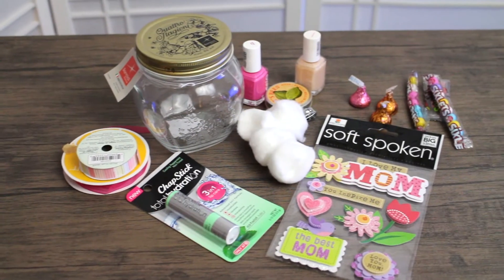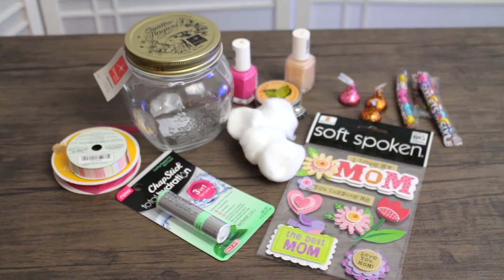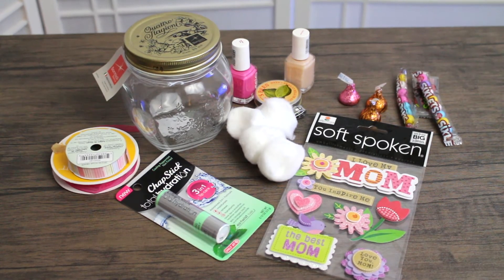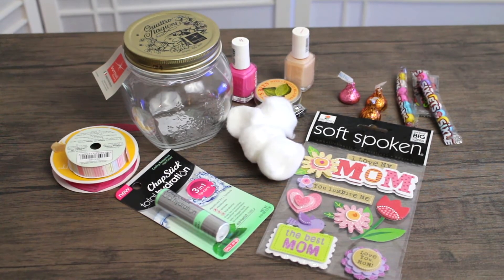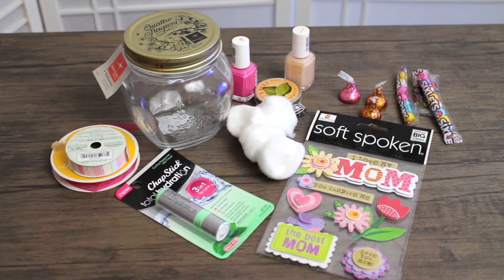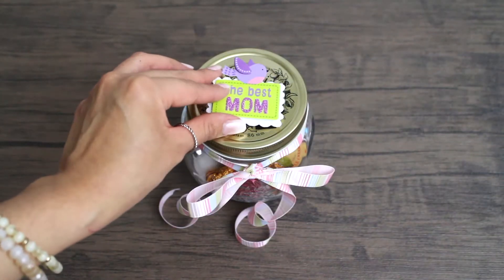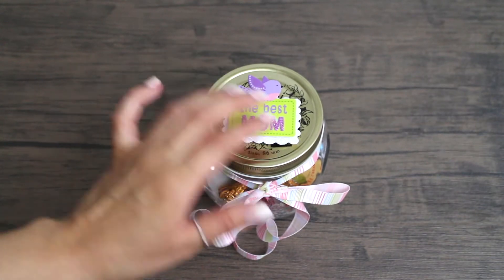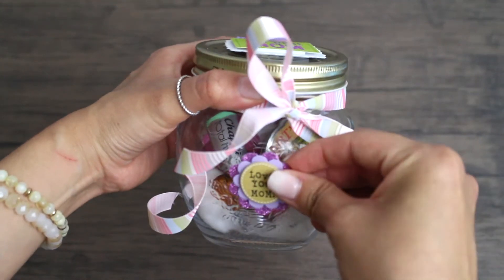On to our second idea. Unfortunately, it did not record as I was putting the stuff in the jar, but we got some chapstick, some cotton, nail polish, cuticle cream, candy, and some stickers that I got from Michaels, and some ribbon. I couldn't decide which ribbon to go with. So this is how it looks in the jar. And I'm adding the sticker on the top of the jar here — I think it looks best right there.